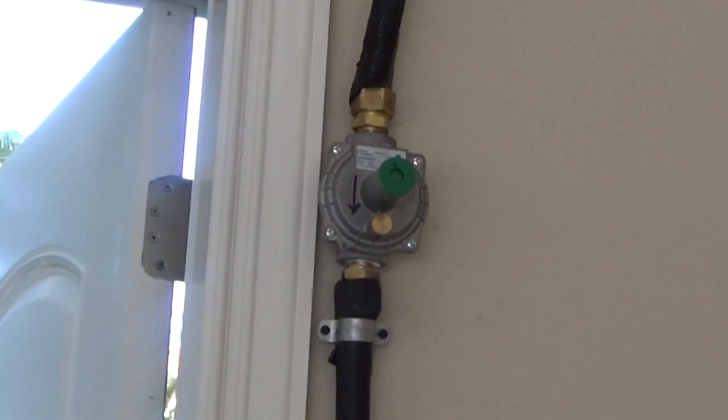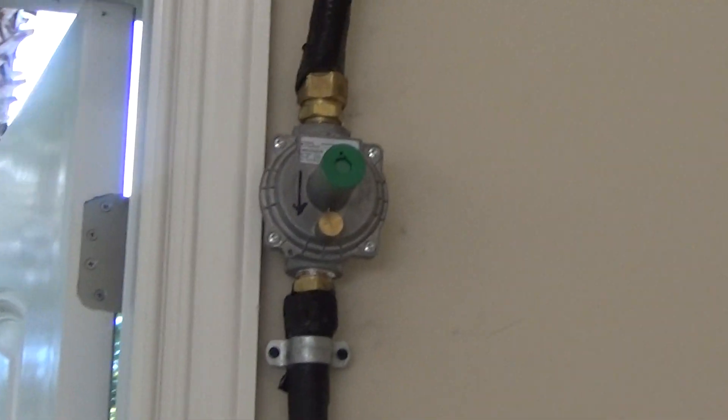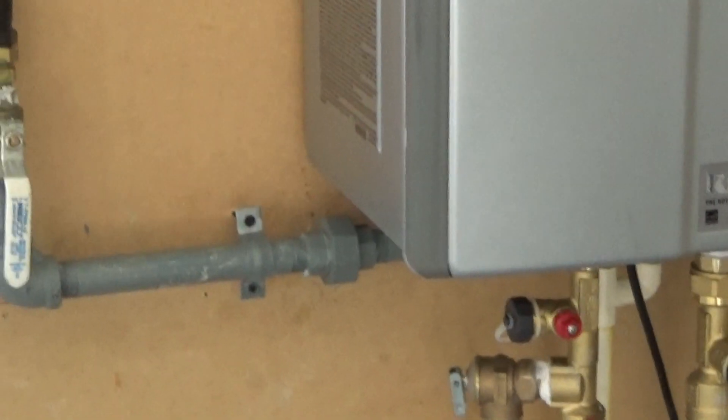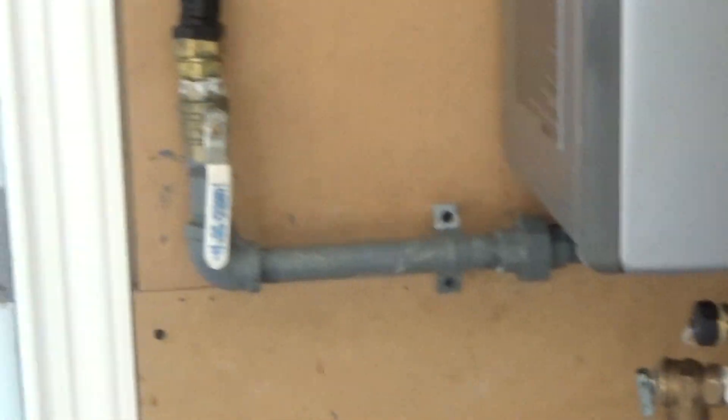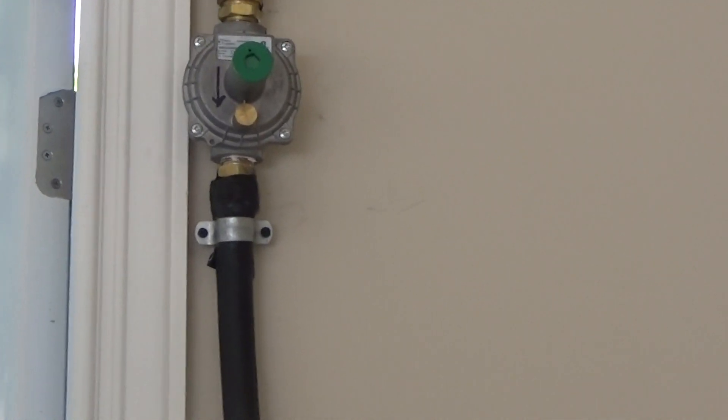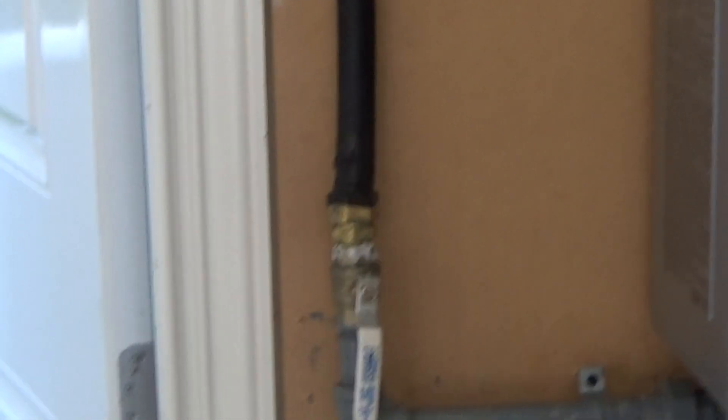What we did is we installed — we used the Pietro regulators, three-quarter. The regulator needs to be at least four feet from the unit. This one happens to be just under 60 inches. That is to give the proper gas pressure to come down into this unit.